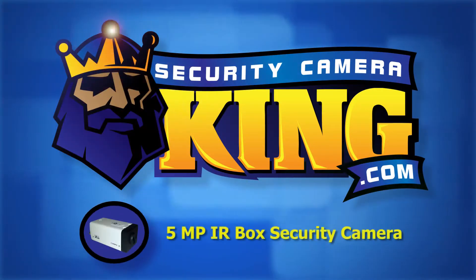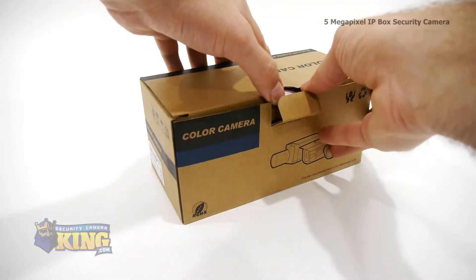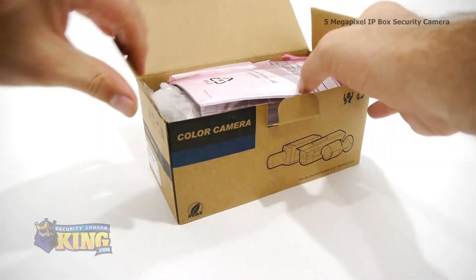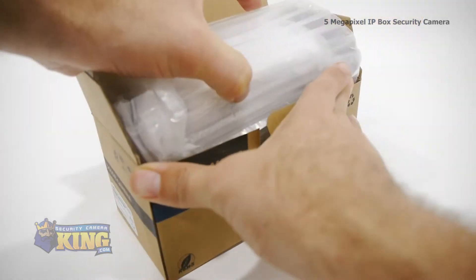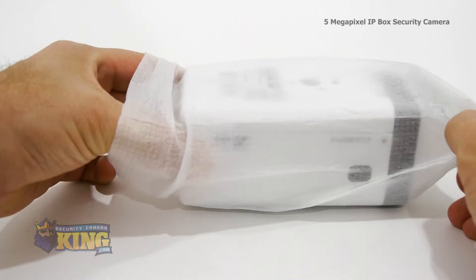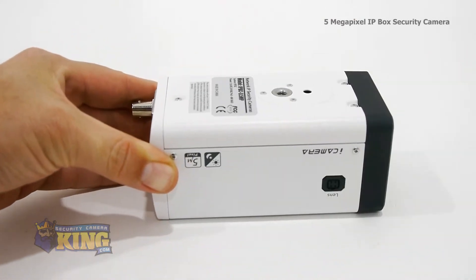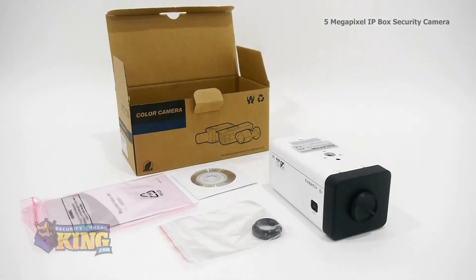Welcome to SecurityCameraKing.com. This is the 5-megapixel IP box security camera. This camera has an incredible 2560x1920 resolution, allowing it to capture unprecedented detail. It has an extremely powerful TI DaVinci High Performance DSP and a half-inch image sensor, which can generate some of the cleanest images you can get with a security camera.